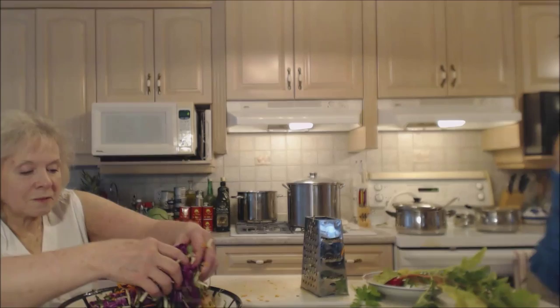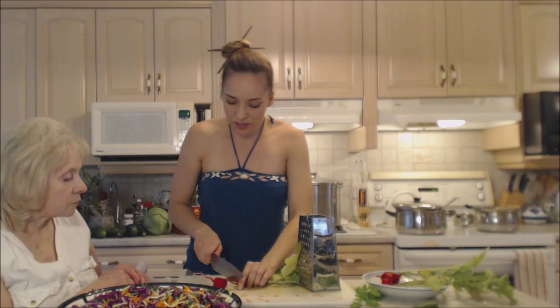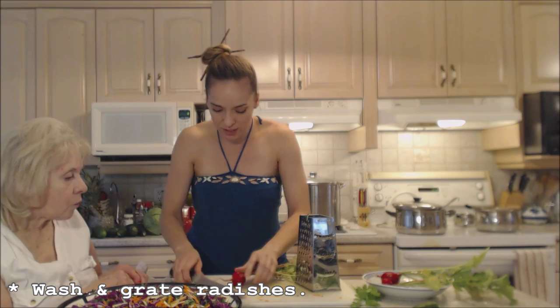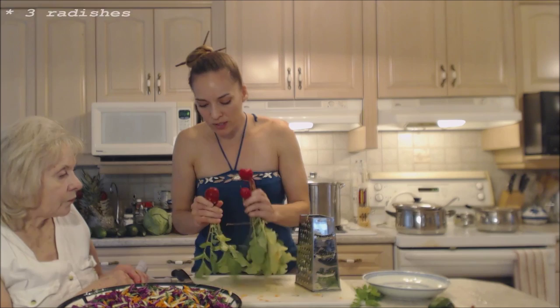I have these gorgeous radishes from my garden. I'm going to save the greens for a side dish later this week. I'm just gonna cut that bottom bit off — that can be saved for soups too. I just have three of them, but go ahead and use more if you want.